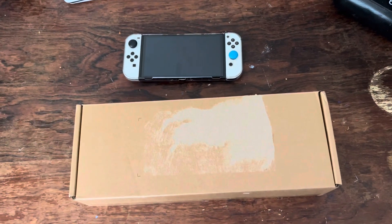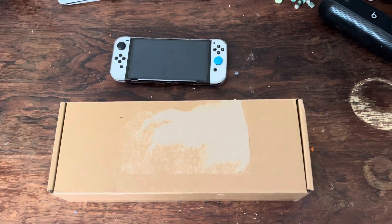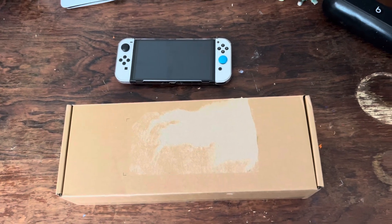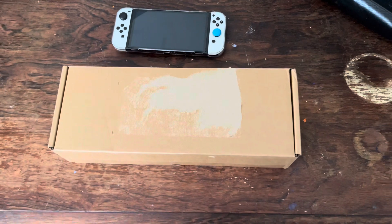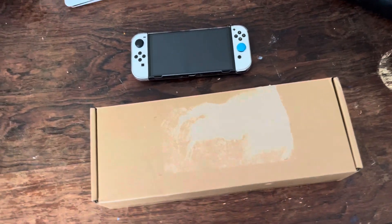Hey, what's up everybody? This is the Nerd Shop. Don't forget to like and subscribe. Today, taking a quick look at the Valve Steam Deck — just doing a quick unboxing, just showing you what's in the box.